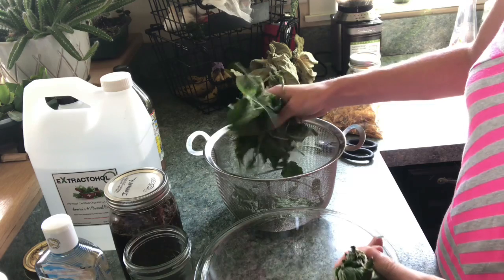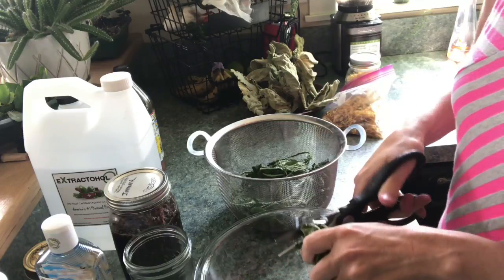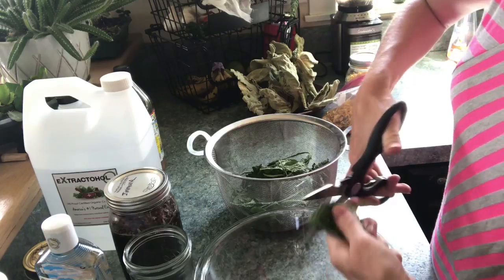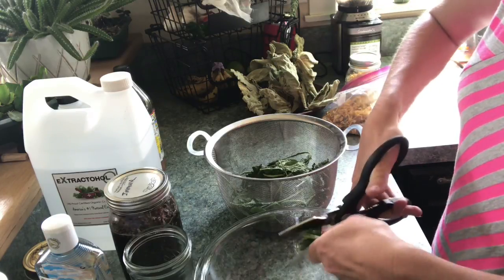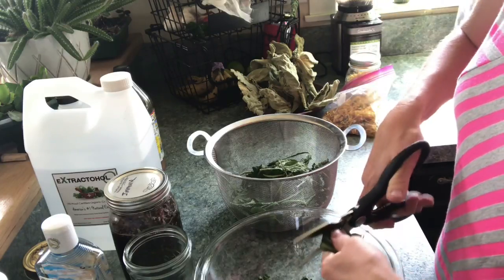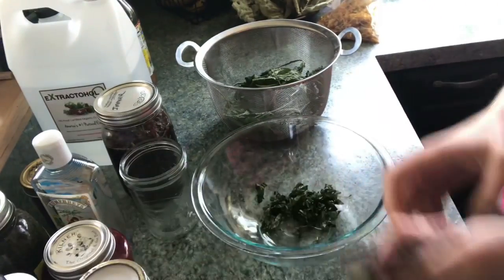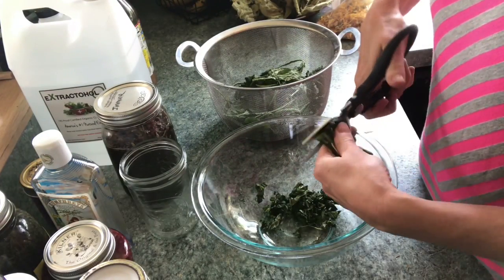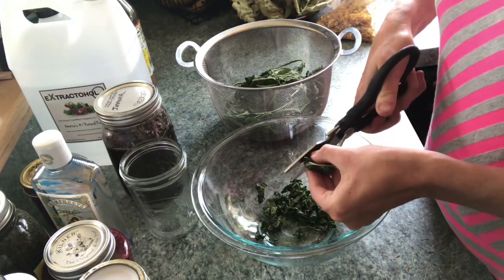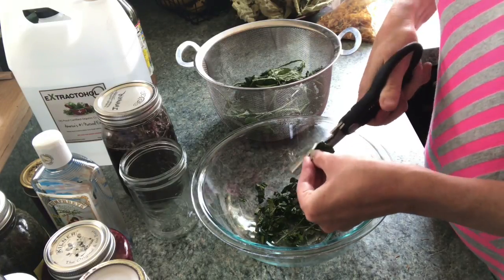I'm taking these wilted plantain leaves here and just wadding them up into kind of a tight little bundle so that I can cut them. You can also just throw them into a food processor and chop them up, but I don't have a ton to do — I'm making a small jar today, so this is just fine. The finer you can get your leaves, the better. The more contact and the more edges of the leaf that are in contact with the liquid you're using to extract it with, the better.